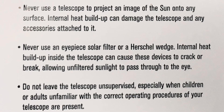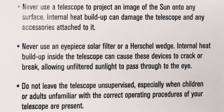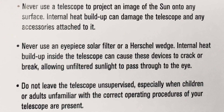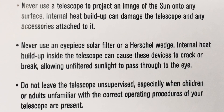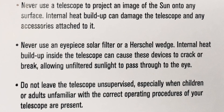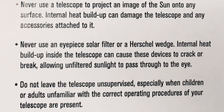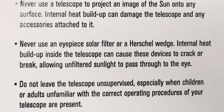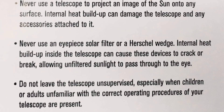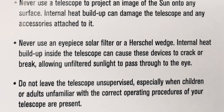Never use a telescope to project an image of the Sun onto any surface — internal heat buildup can damage the telescope and any accessories attached to it. Never use an eyepiece solar filter or a Herschel wedge, as internal heat buildup inside the telescope can cause these devices to crack or break, allowing unfiltered sunlight to pass through to the eye.